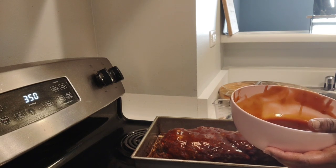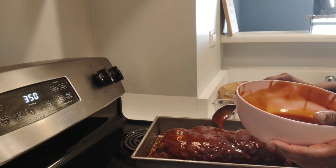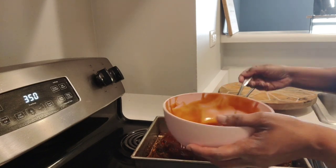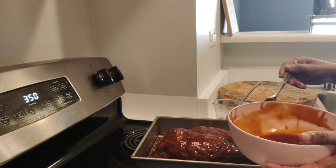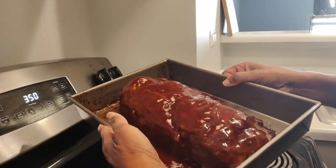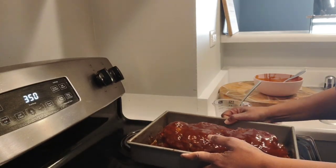It's going to taste so good. My meatloaf cracked on one side — the crack sensation — but this is looking so good, so delicious. I'm not going to put all of the glaze on here, but you all get the gist of it. I'm going to sit this back in the oven for about 10 to 15 more minutes and then we'll take it out.